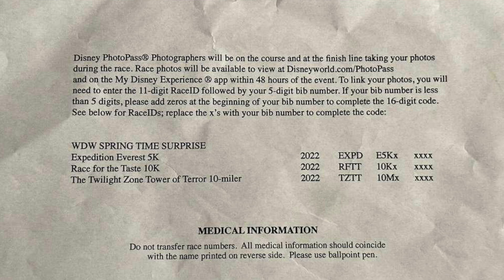Race photos will be available to view at DisneyWorld.com/photopass or on the My Disney Experience app within 48 hours of the event. As someone who has had a sibling work in PhotoPass, there are a lot of heroes of the run Disney races — especially the volunteers that are there just out of the goodness of their hearts — but the PhotoPass team is really on it.